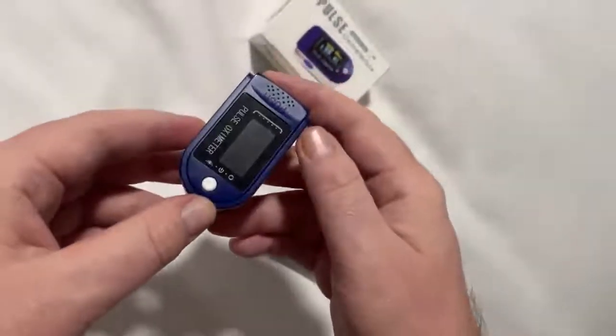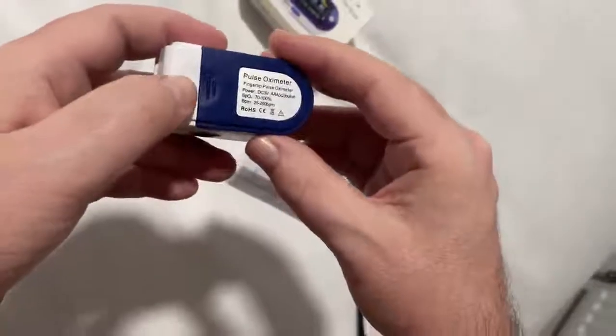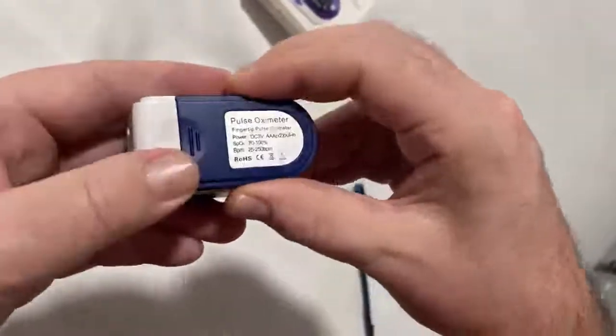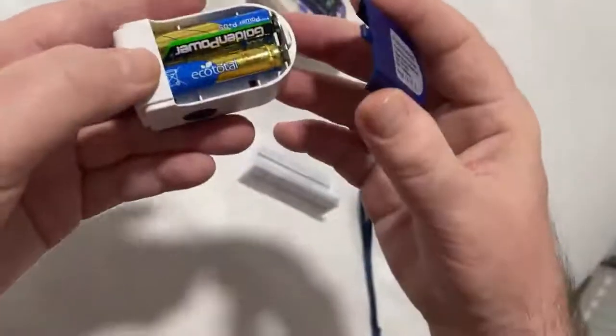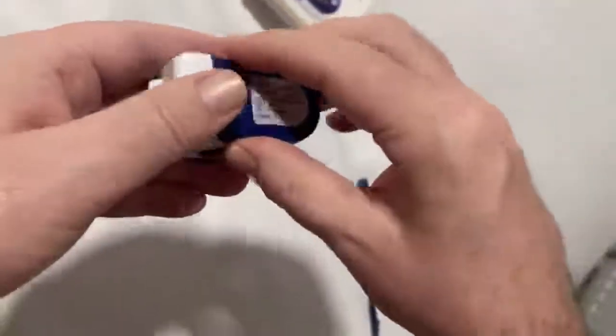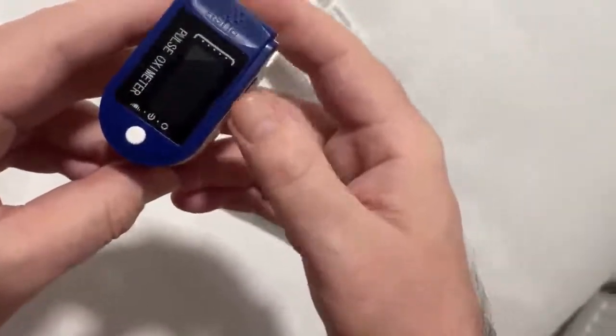Lucky enough, it's just one button to control all of its operations. The oximeter needs two AAA batteries and they go in the base of the oximeter. These are not included, so you will need to purchase them.